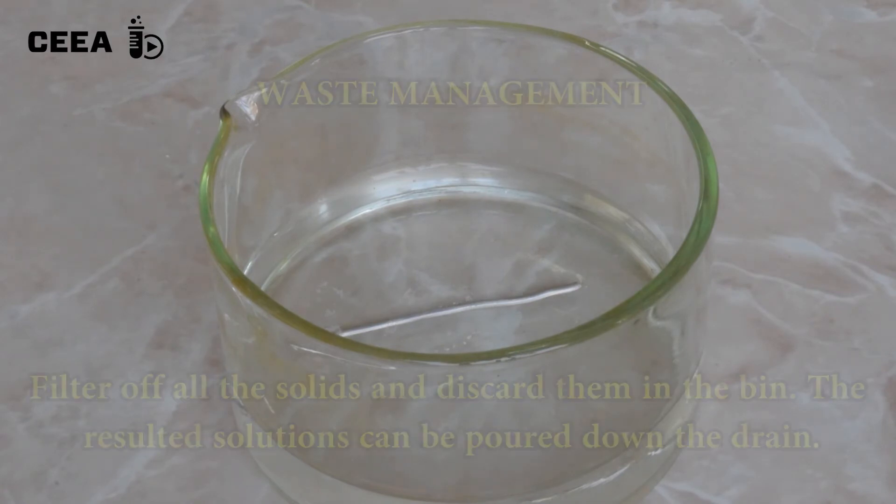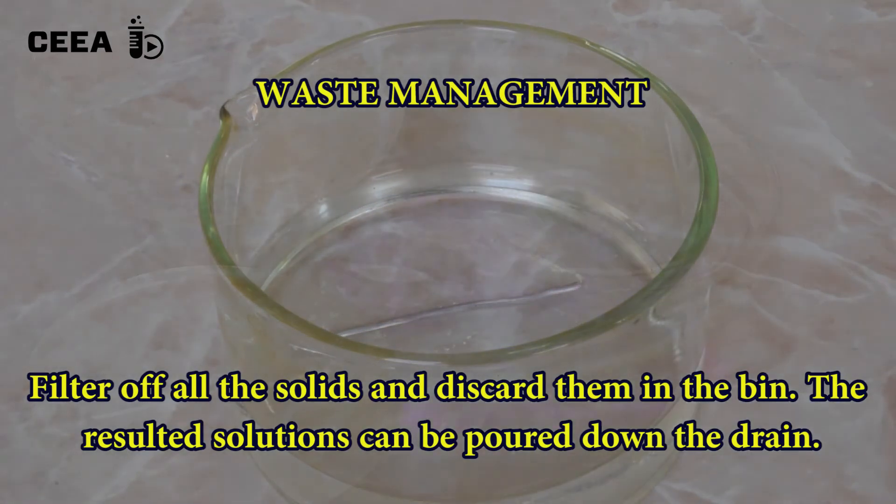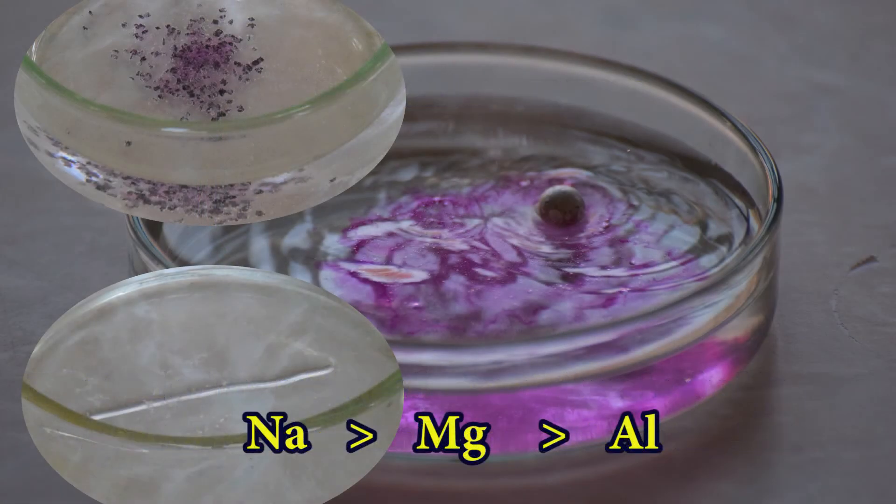To discard the waste, filter all the solids and place them in the bin. Comparing the reactivities shown in the reaction of the studied metals with water, we can state that sodium is the most active and aluminium is the least active of the three studied metals.